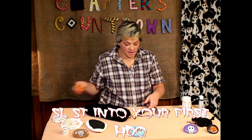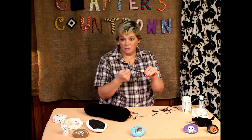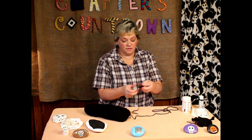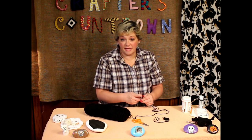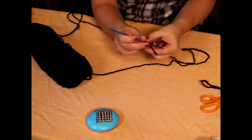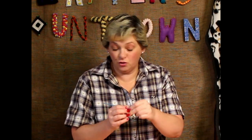Go ahead and finish this off, leaving yourself a bit of a string so that you can have something with which to tie it if you need to later. Now, to do the body, we're going to start out the same way. Because we want the body a little bit larger than the head, we're going to do half double crochets in our loop instead of single crochets for the first row.